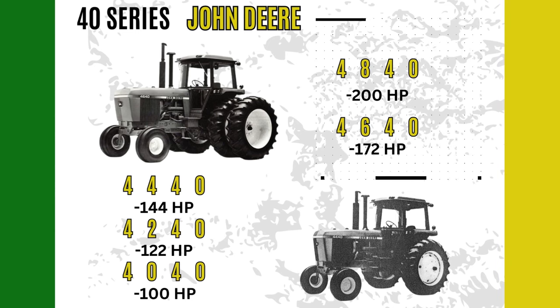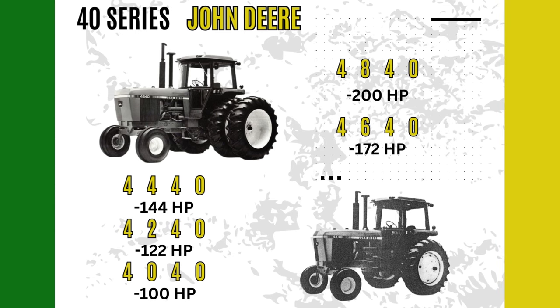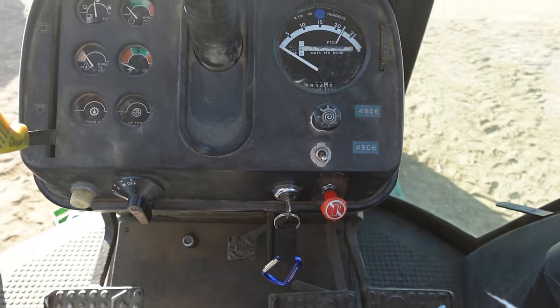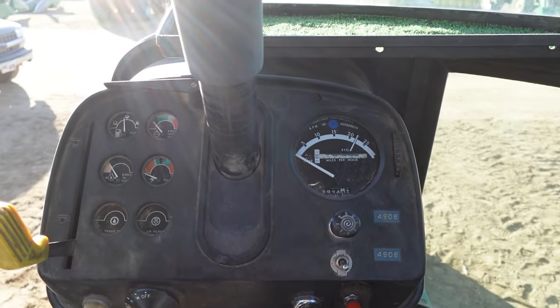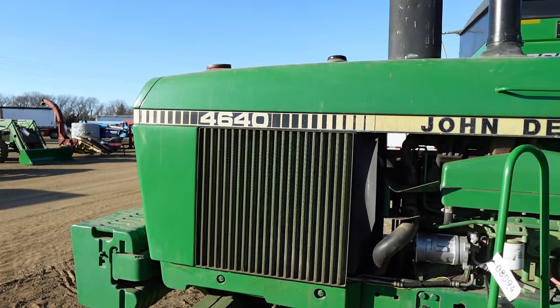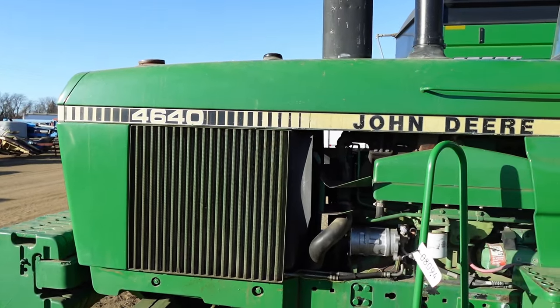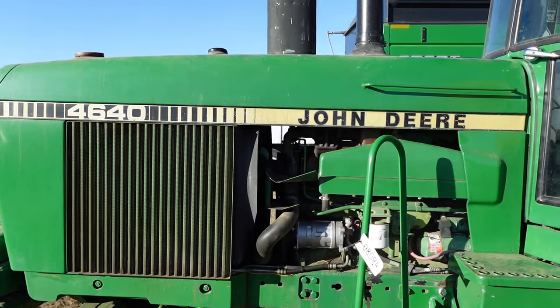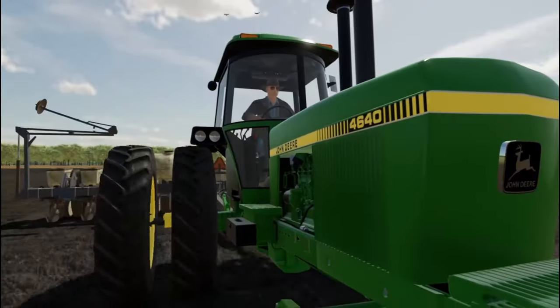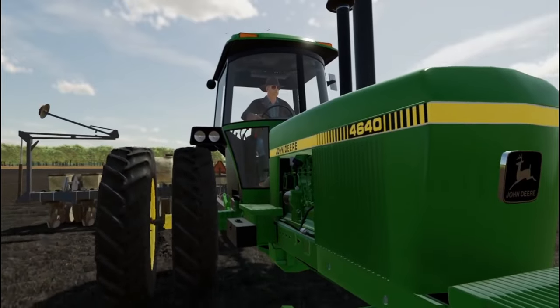The smallest tractor in the 40 series line would be the 4040, and this would come in at roughly 100 horsepower. You'd see Deere increase the horsepower as we went up in tractor size, roughly 20 horse between each of these tractors — that is, until we hit the 4640, which was roughly a 30 horse increase. The 4240 and 4440 would be John Deere's popular sellers out of the lineup, but that isn't to say there wasn't a need for the bigger tractors, such as the 4640 and 4840.